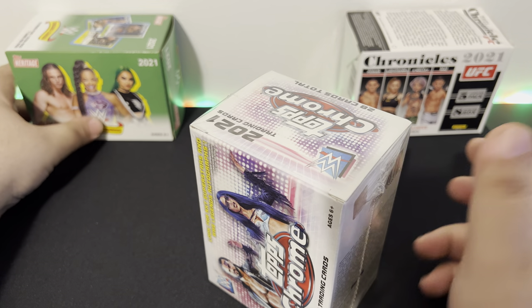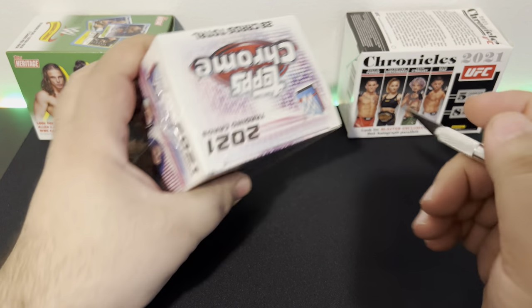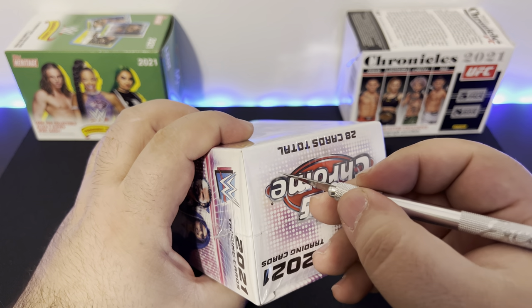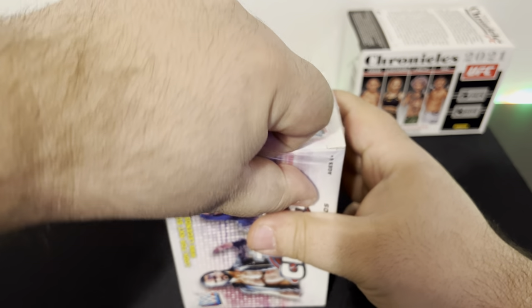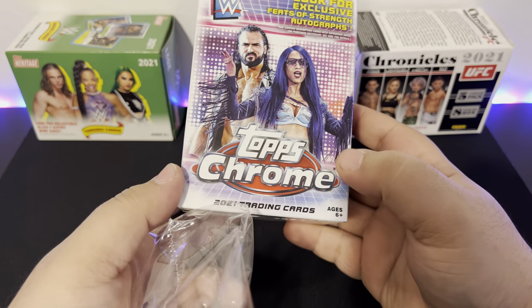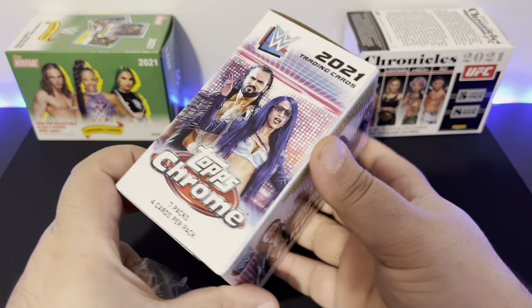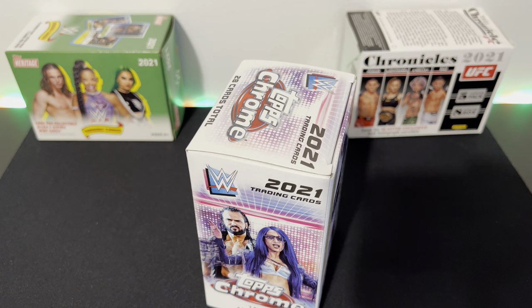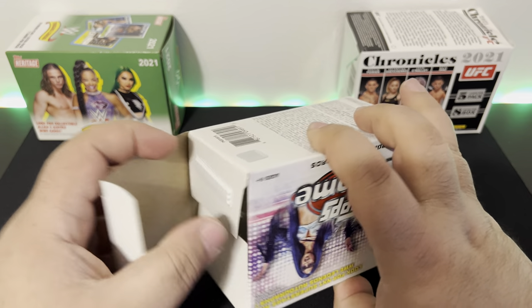I've opened a previous Tops box and pulled some decent cards, nothing shocking, but I figured I'd buy this and see if I can get anything better. I found this at my local Meijer — where I used to live — they had a few of these boxes. 25 bucks, let's see what we can pack out. Seven packs, four cards per pack — let's open this bad boy up.